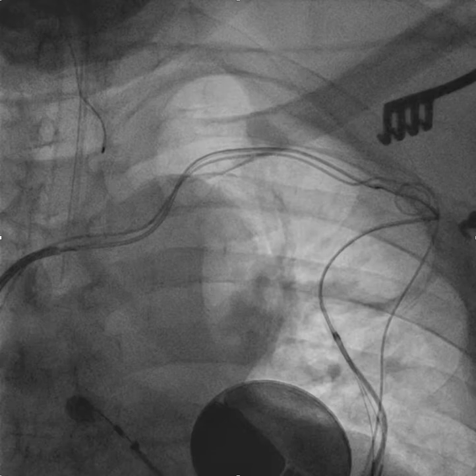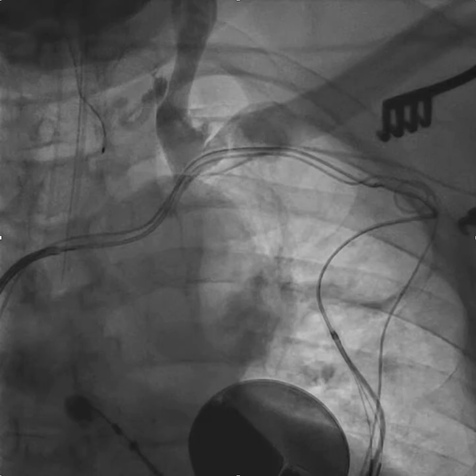This video describes how to cross a wire-resistant subclavian obstruction in the setting of chronic fibrosis related to old leads. This is a vascular situation completely unique to the EP doctor. None of the typical rules and regulations, or what works and what doesn't work in the atherosclerotic vascular world, applies here.